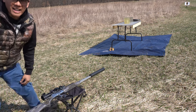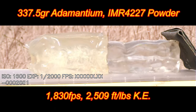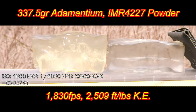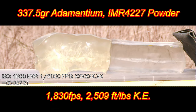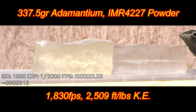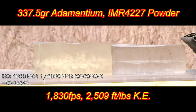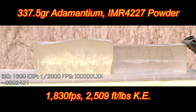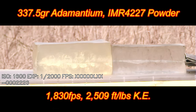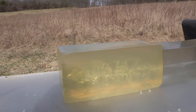Nice! Let's see how that did. These are the 337.5 grain Adamantium — look at that bloom! That is insane, I think I've never seen a bloom like that. This is a wide flat-nosed hard cast bullet with a special alloy. I am super impressed with that temporary wound cavity and the permanent wound cavity as well. Very impressed — wow, color me impressed folks.